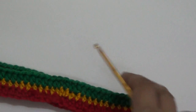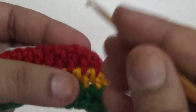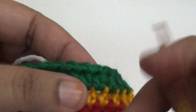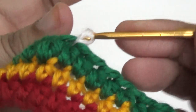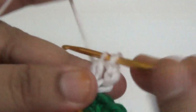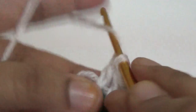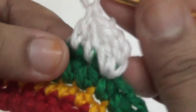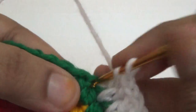Then you start with double crochet. Join another color yarn with a slip stitch, make three chains — this is your first double crochet. Make one more double crochet into the same stitch, then in the next stitch make one double crochet. Then two double crochet, then one double crochet — repeat this pattern all around your skirt.